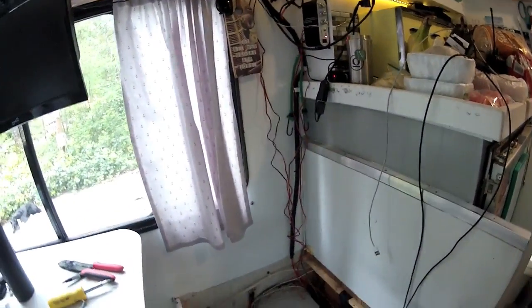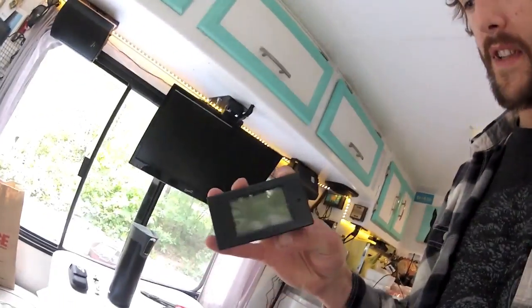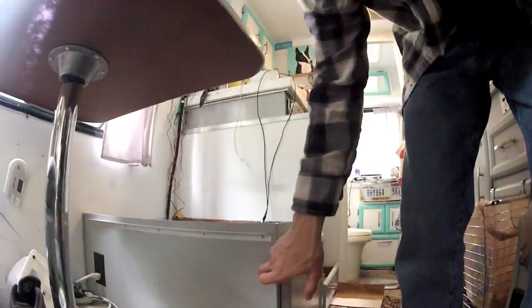I'm gonna clean this up, and while I'm in here messing with the battery I'm gonna do the speaker wire and try to get this coax cable put away. I also bought a more advanced voltmeter display — it has like four different displays showing your draw, what you're bringing in, and what you have. I'm gonna install it right here because when I'm sitting on the couch I can't see what the current one is saying, so I have to get up all the time and lean in the corner to read it.